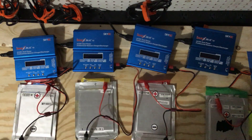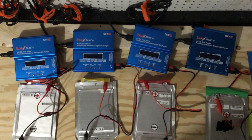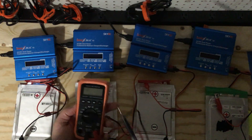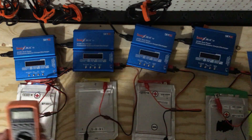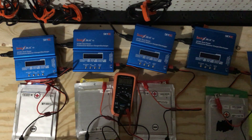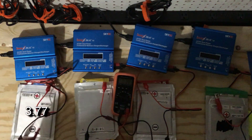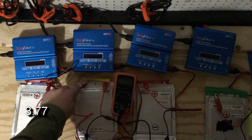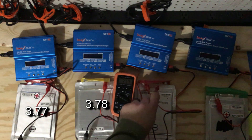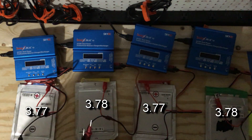I'm super disappointed I haven't been able to make any progress on my commuter car, but it's been a crazy busy year. Before I turn the lights on, I thought I'd get the voltmeter out and see how these cells are doing. Cell number one: 3.77 volts. Cell number two: 3.78. Cell number three: 3.77. Wow, this is really impressive. Cell number four: 3.78.